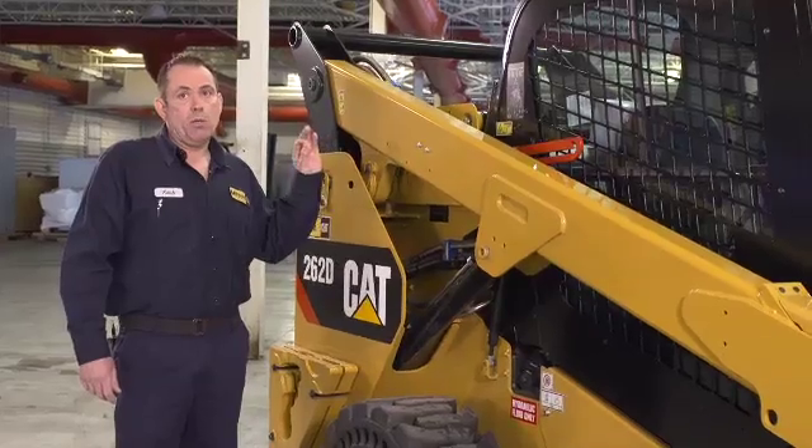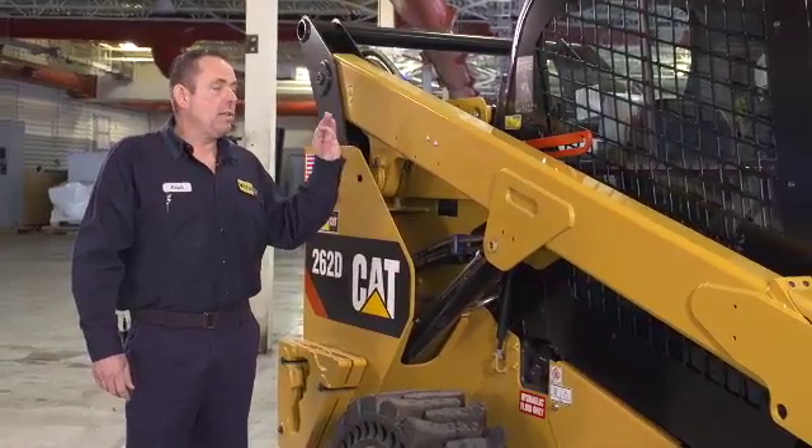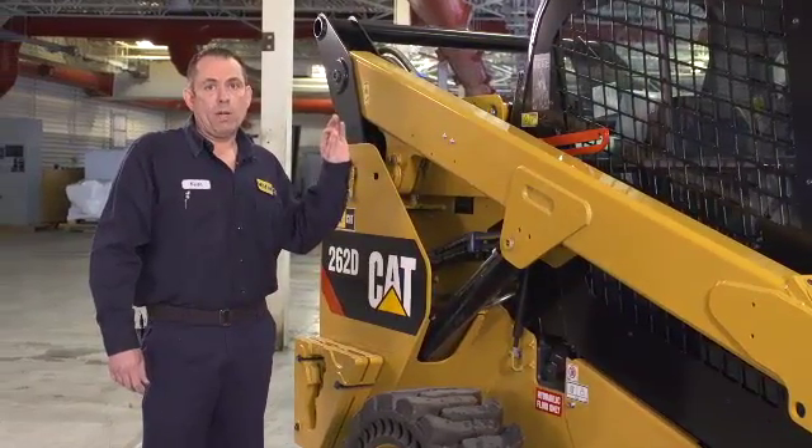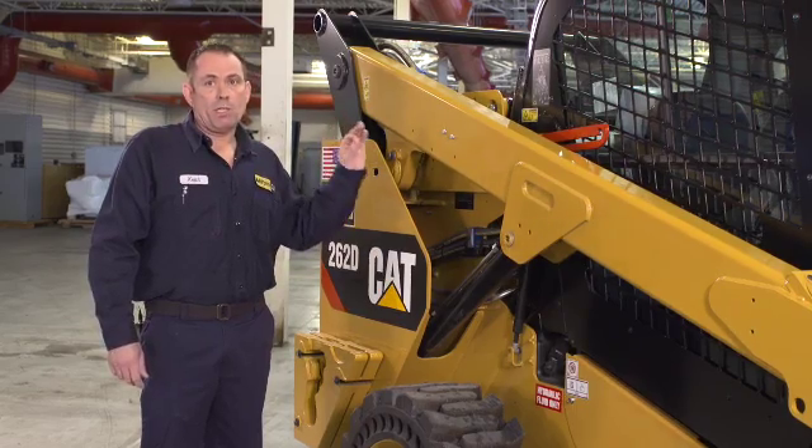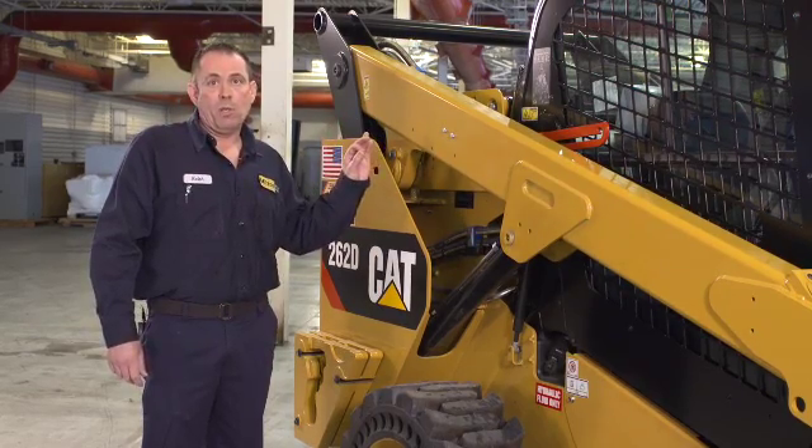We do offer a lift group for these machines — single point or a four-point. We only advise that you use the designed lifting group for the machine. Don't try to rig the machine any other way for safety purposes. It's available in our parts departments throughout the territory. It can be installed through the dealer or the customer himself. That finishes up the right side of the machine.